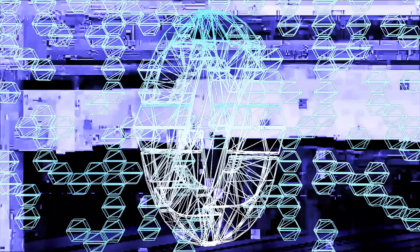Asus and Acer are launching gaming laptops with 300Hz displays. Neither shared full configuration details, but we can assume both will ship with an RTX 2080. Asus is expected to ship the ROG Zephyrus S GX701 in October, price TBA, while Acer pegs a December launch for its Triton 500, priced at $2,800.